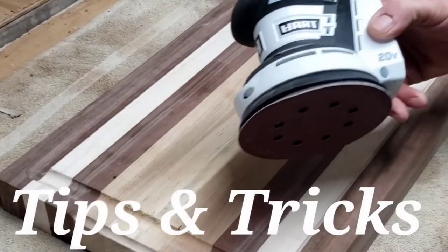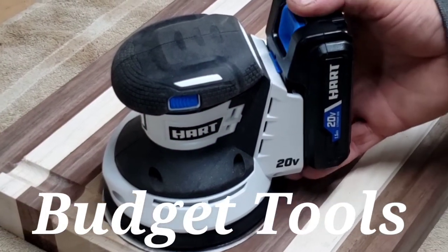Hi guys, welcome to Megan Sawdust. I'm Kevin. Thank you for joining me. Today we are going to be talking about my 10-inch Craftsman Direct Drive 3-wheel bandsaw. We are going to cover installing, adjusting, and properly tensioning your bandsaw blade.